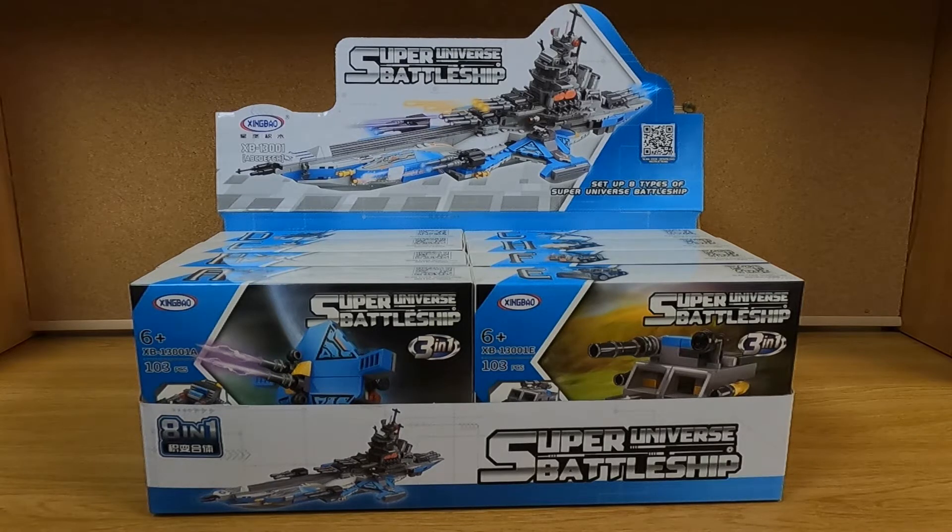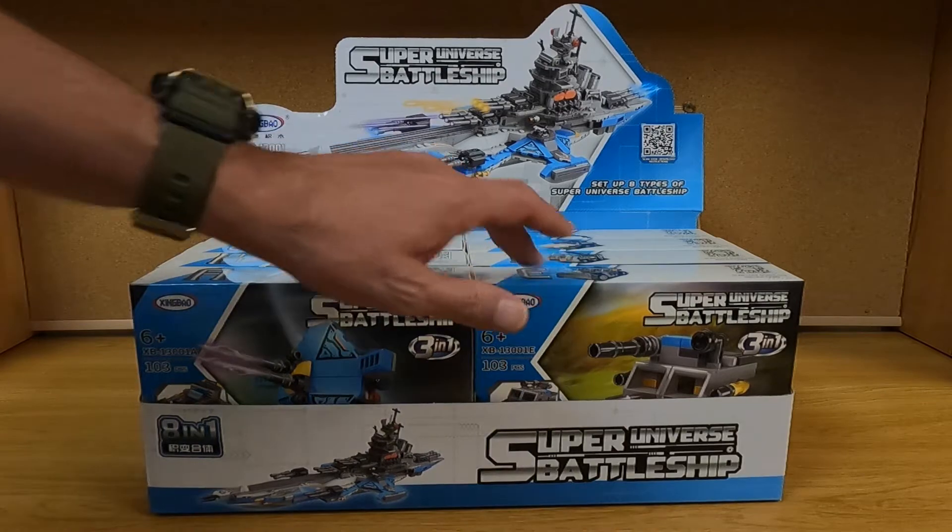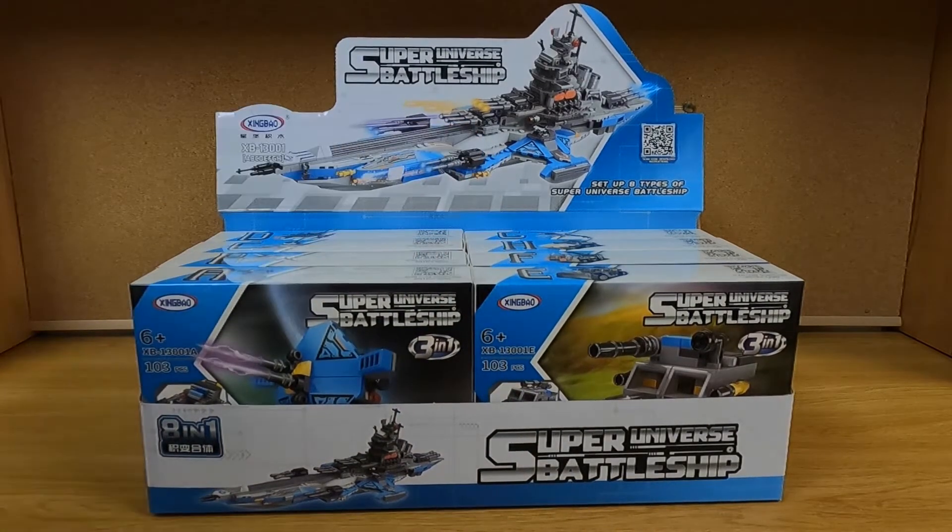Hello everybody and welcome to the channel. I've got a pretty cool set here. This is by Exingbao or Hingbao I guess — pretty sure I said it wrong both ways. It is set number XB13001. It is an 8-in-1 build where you have 8 distinct little micro or mini builds, going from A to D, E to G, and then once you're done with the little mini builds you can use all their parts to build the Super Universe Battleship.